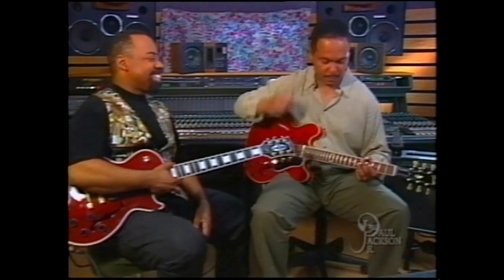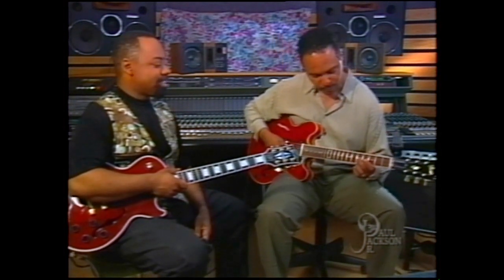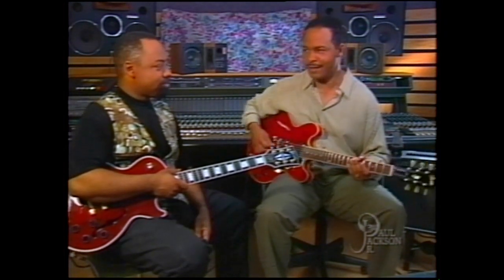I'm going to see what the other guy's going to do first, and we're going to light it up. Let's see what you got. Because we guitar players, we like our space. The space is just as important as the notes sometimes.